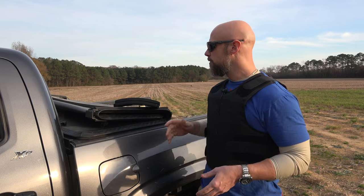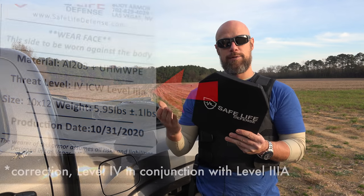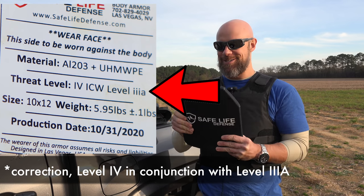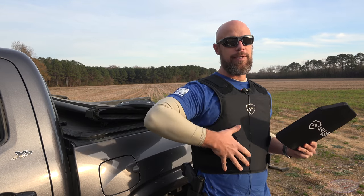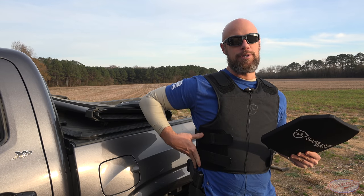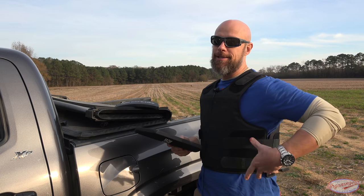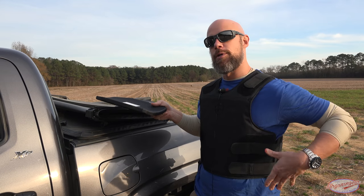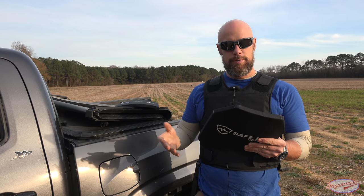With the kit you also get two plates — level four standalone plates, at least that's what it says. We're going to test that in a moment. They claim that with this combination you get level four protection in this area, plus the benefit of covering your sides with the added 3A soft armor protection you wouldn't get with just plates. That's considerably more coverage, though it won't stop rifle rounds on its own.